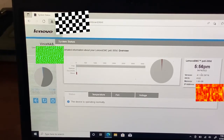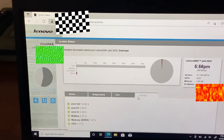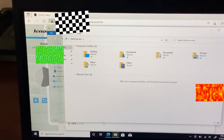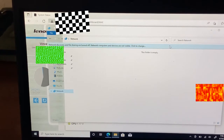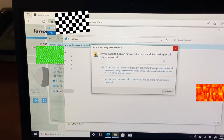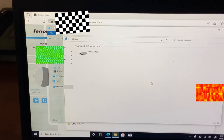Two gigabytes of memory, and you can actually upgrade the memory in this. Temperature — that's all fine. Let's go under network. Would you look at that?